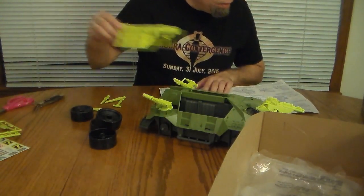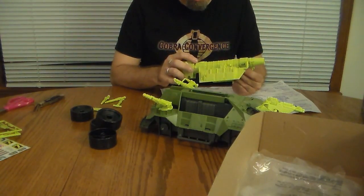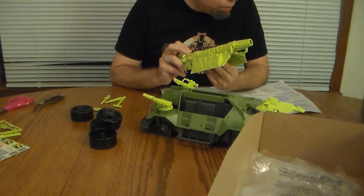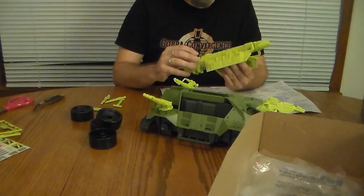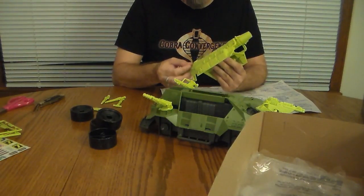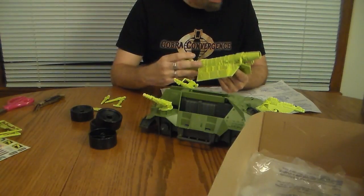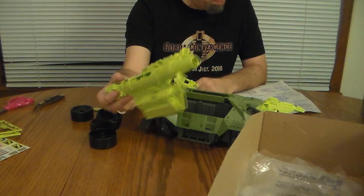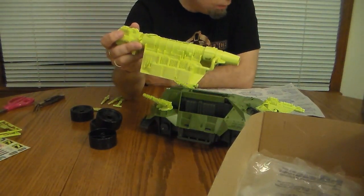Assembling the main gun — cannon assembly. The instructions say to assemble the trigger and trigger bolt, but that seems to already be done, which again suggests that this has been opened before. The trigger and bolt is already assembled on this main cannon piece — that kind of takes care of steps five and six.